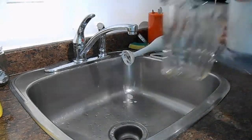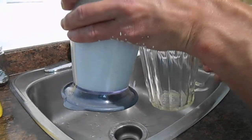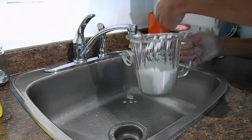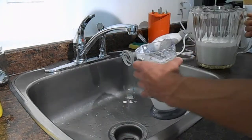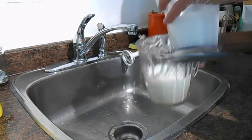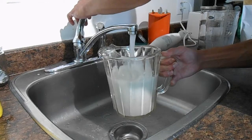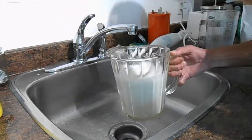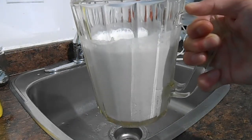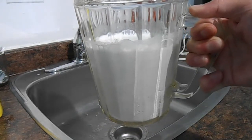Now I'm going to add the ground-up hemp seed and water to this jug, rinse the blending container out, and add a bit more water. Now I'm going to let that sediment in the fridge, and I will be back to decant and filter it later.